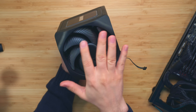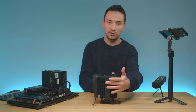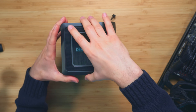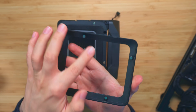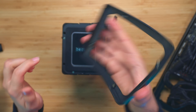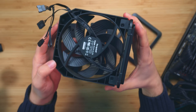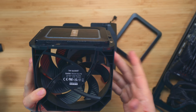On the front we got a 135mm fan, and the same in the middle as well. To remove the middle fan, all you need to do is remove the top cover, which is magnetic — there are four of them. Then we can remove the middle fan. This is a 2000 RPM, 135mm fan.